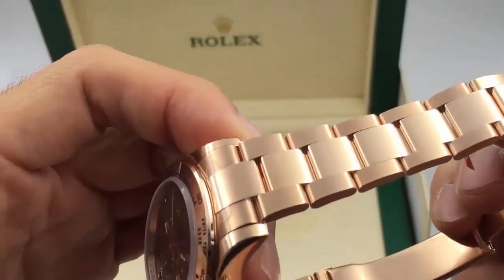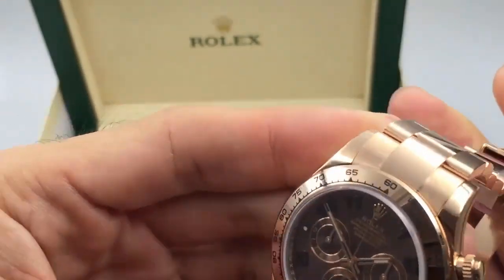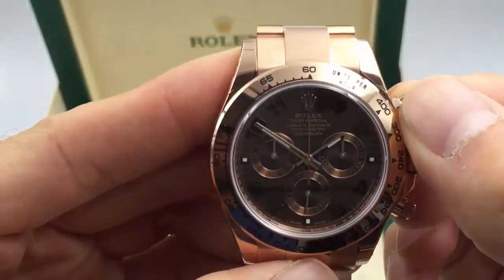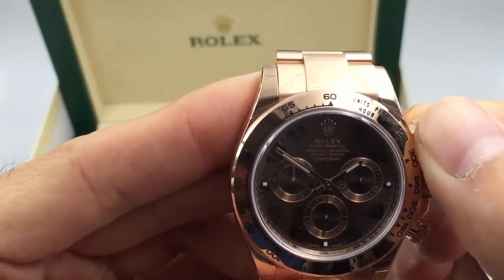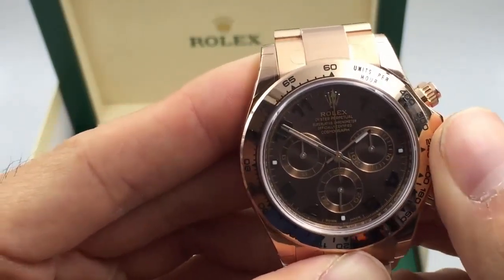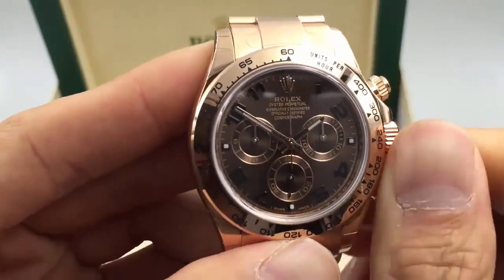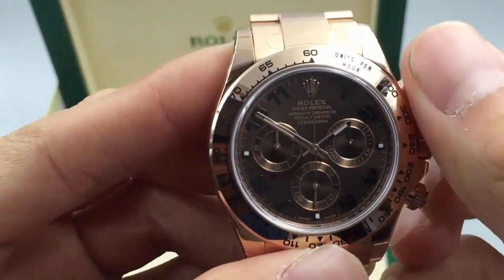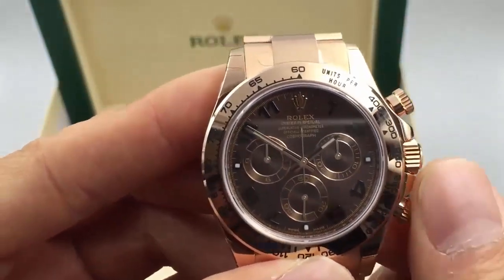This watch is water resistant up to 100 meters. Not that you'll be going down that far, but make sure you keep these screw-down crowns screwed in anytime you go into water — and don't actually use it when you're in the water, because water will flood inside it. What I'm going to show you now is what you should do if you want to use it, but you've got to do this on land.